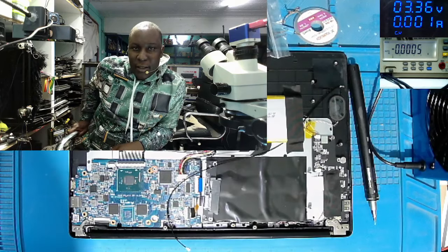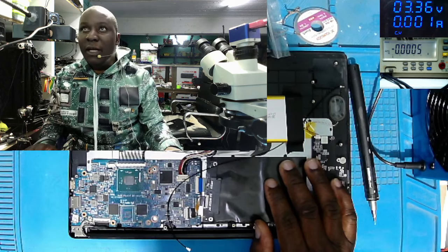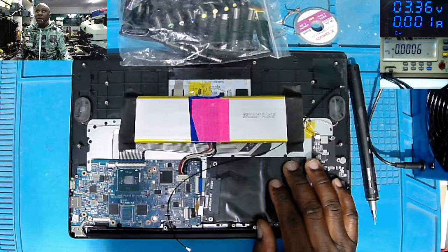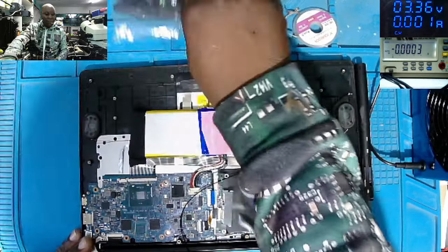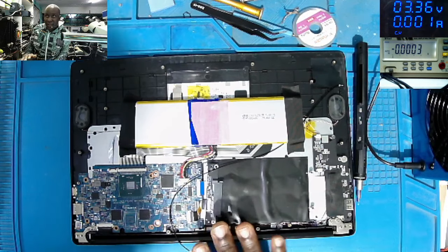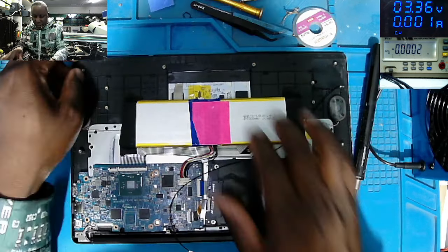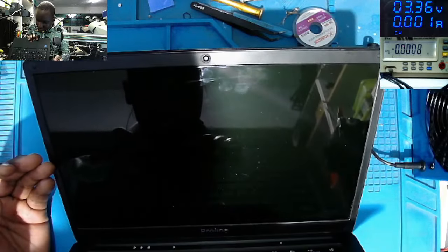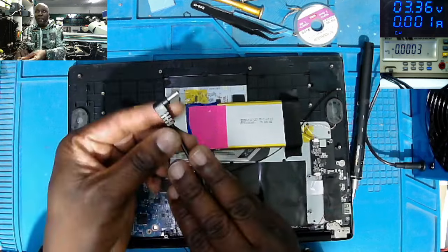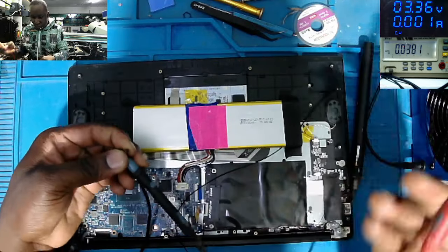Good day everyone, hope you have a lovely day. It's Saturday and we need to fix something. We have this laptop — it came from another repair shop. I didn't check anything; the laptop came in with no power. The back cover is missing; the customer brought it like this along with the charger. Without wasting time, let's check the charger voltage — that's the first step.